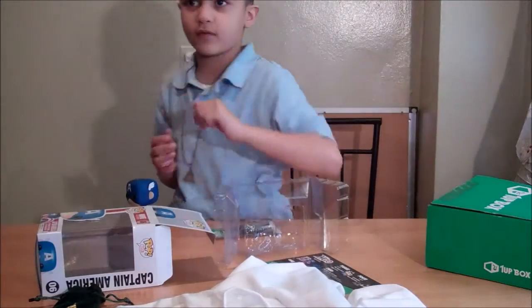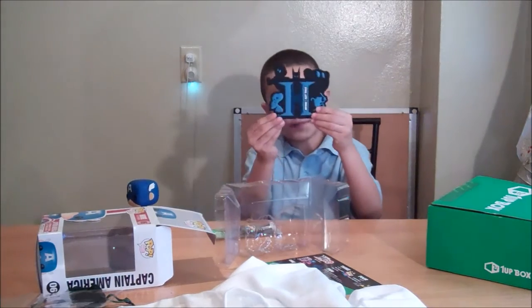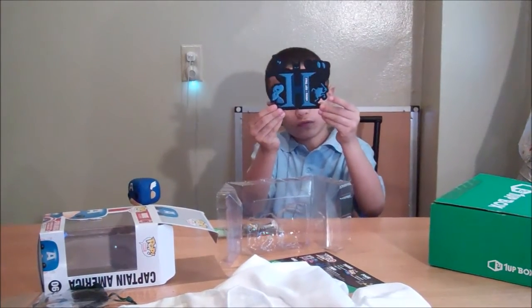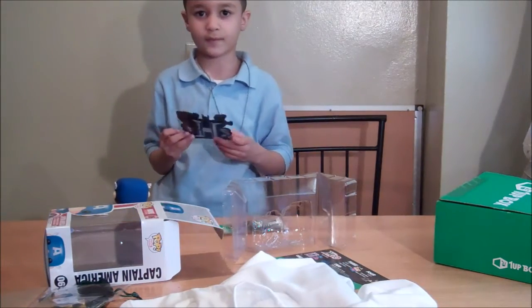Mommy, open this because we want to show them the last one. Batman logo! If you like this video, thumbs up. I'll see you next time on Playtime and Mikey.